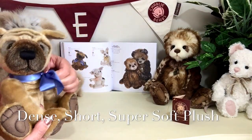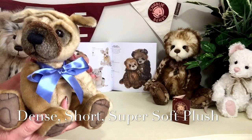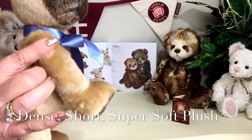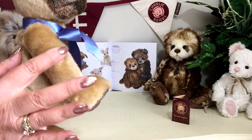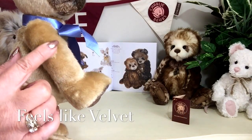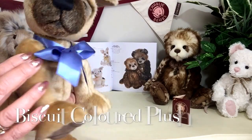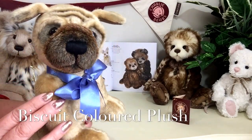He's made of this wonderful, very thick, very dense but also very short plush. And this short plush is almost like velvet but it's in a biscuit colour, because this little puppy dog is called Biscuit.